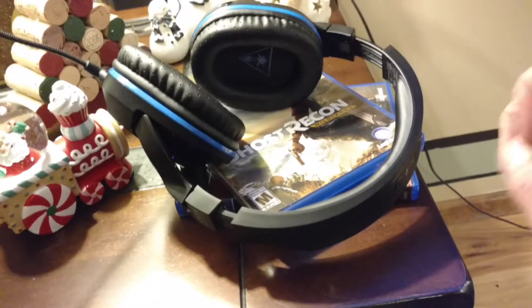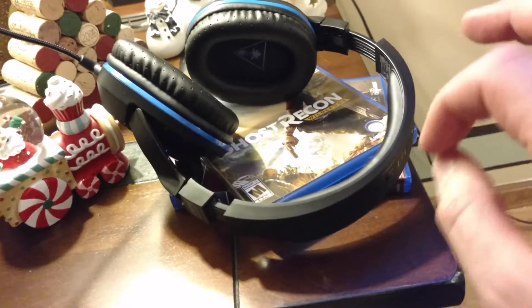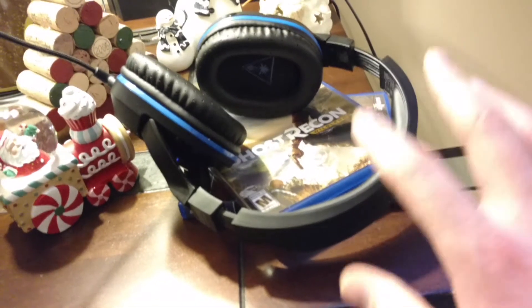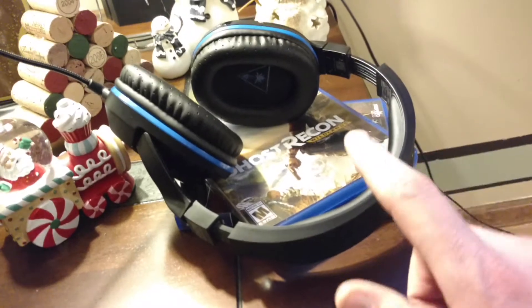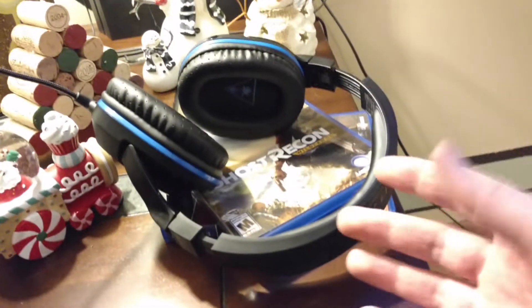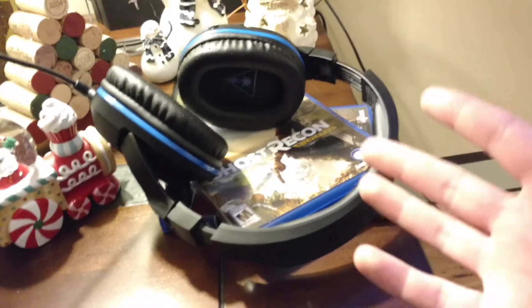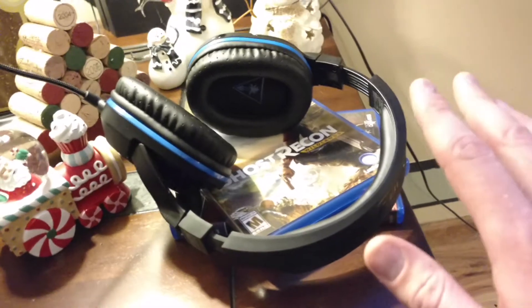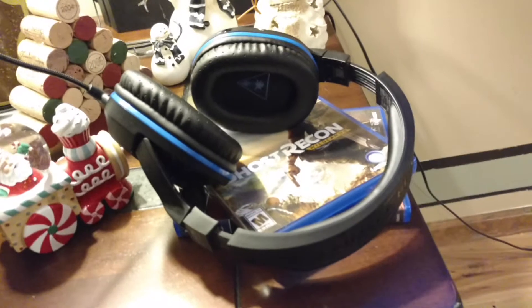If you're trying to sound whore on Call of Duty, I can't say for certain this is going to work for you because Rainbow Six Siege is very difficult to tell. But nonetheless, the bass on these things is honestly very impressive. So as far as a $90 headset goes, buy them all day long.